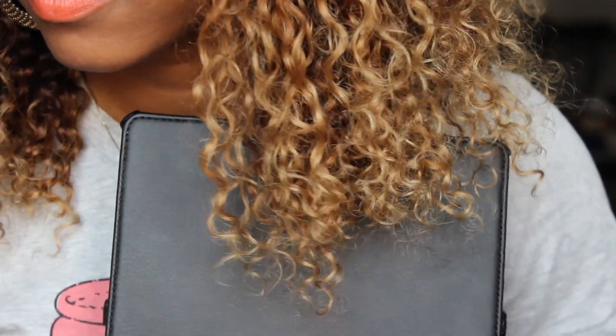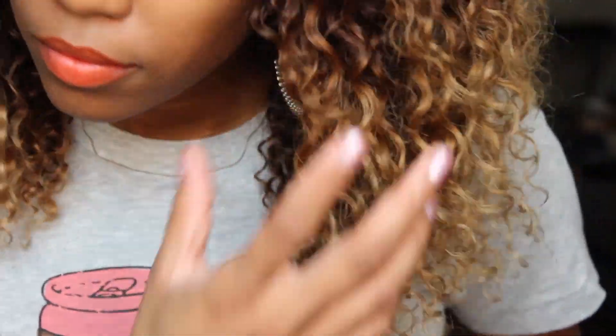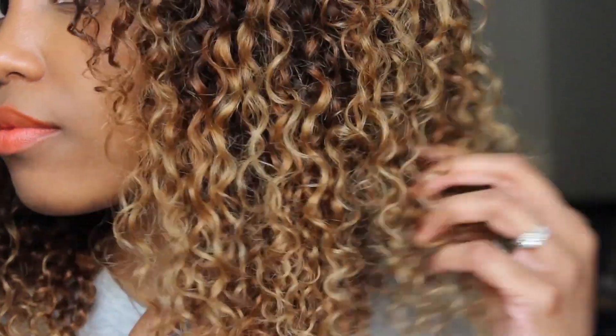I did trim some of the ends because I thought the ends were very stringy from the damage of me coloring the hair. I'm going to use my iPad case just to show you guys what the ends look like now. The ends actually have some sort of curl to it — it no longer has stringy ends, and I actually like the way this looks. I actually wanted to wear a shorter unit, and I really, really love the length of it now.